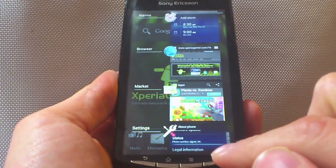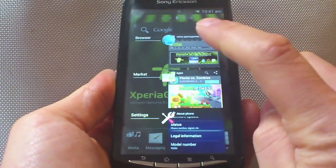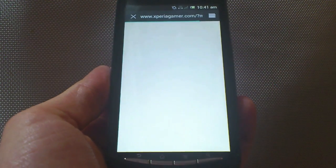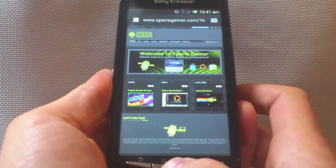Here is all your recent apps and tasks that are running, and of course, if you're going to get rid of one, you just swipe it to the side and it goes. And if you want to go back in, just tap on it, and it'll take you straight to where you were. It's nice and easy, and it works wherever you are.